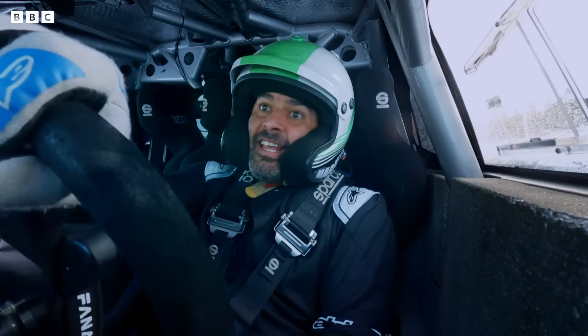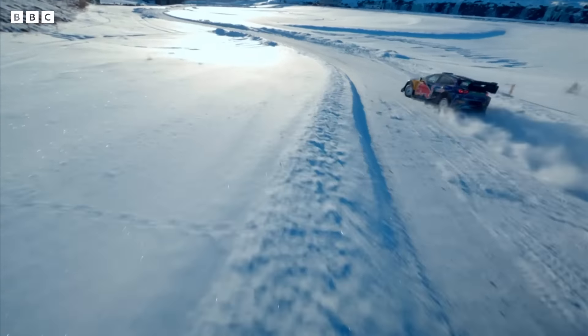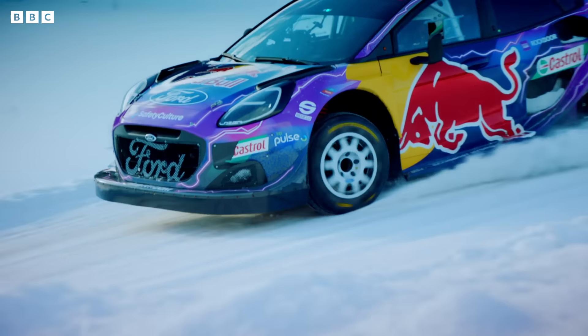The performance is outrageous! This thing will do 0 to 60 in about three seconds on pretty much any surface. I can't begin to describe the way it stops as well. I've got regenerative braking, so the harder I brake, the more I charge the hybrid system.